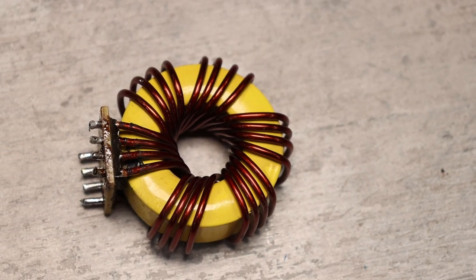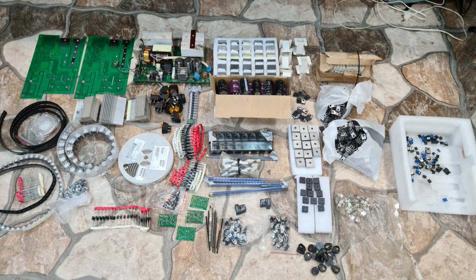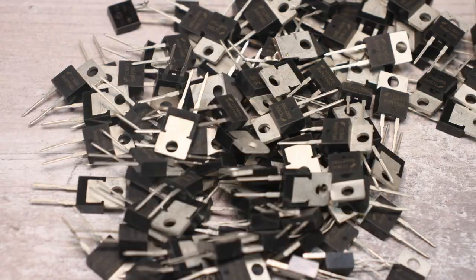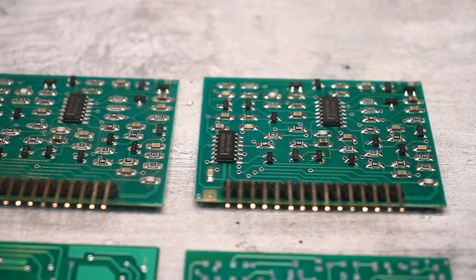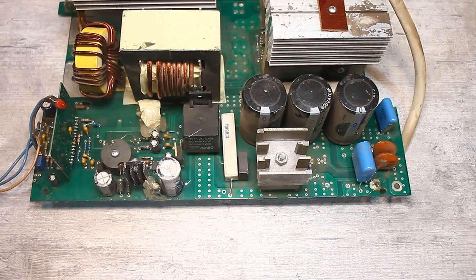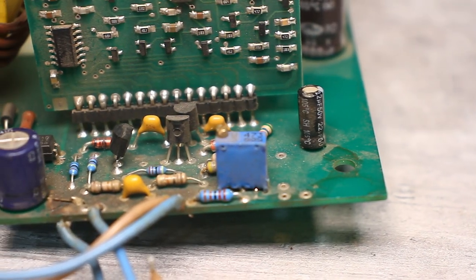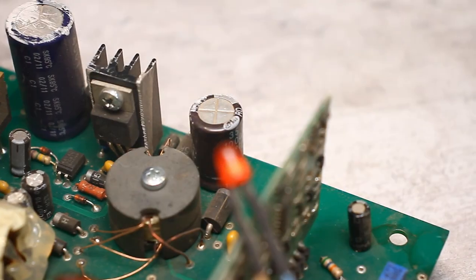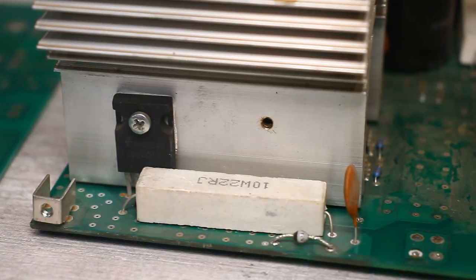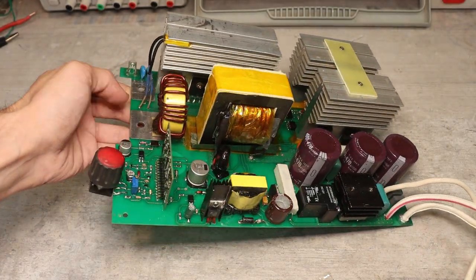Hi friends. A long time ago I received a very valuable package from Alexander. In that package, almost everything is associated with welding. There are a bunch of power FETs, diodes and even printed circuit boards for a very curious welding inverter called CONTACT. CONTACTs were produced in the Russian Federation, but as far as I understand they are no longer produced now, but according to this design inverters are still being made. Resanta, Telvin and many others, according to the skew bridge circuit, are assembled in almost the same way.